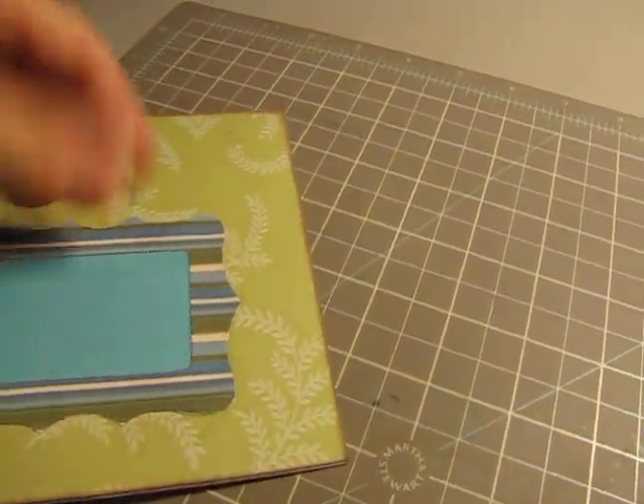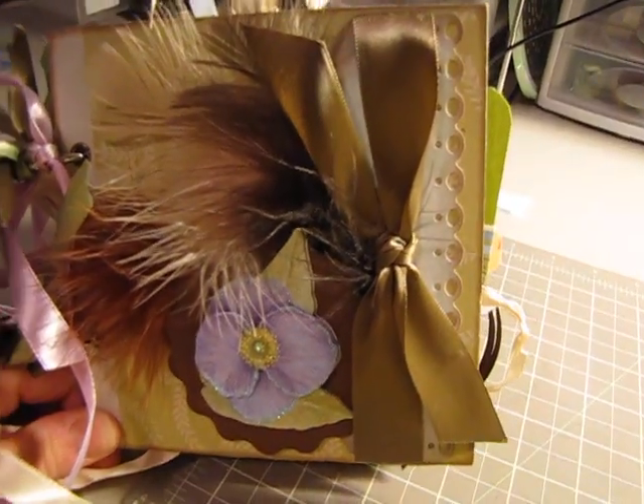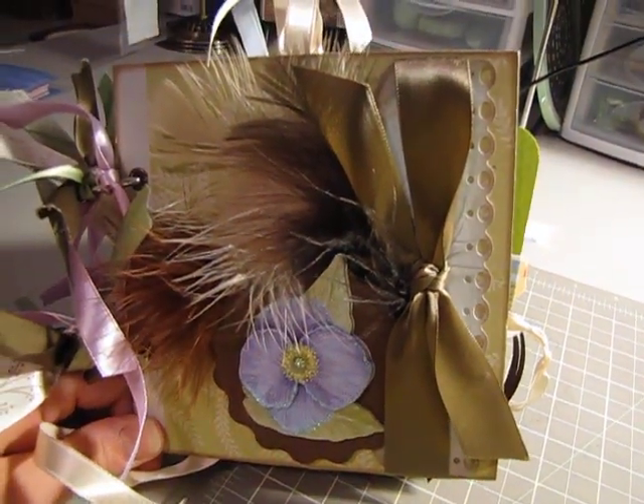And then this I left open at the top, so you could slip a picture down in there. And I didn't do anything to the back. So, there it is — first attempt at a paper bag mini album. What can you say? It is what it is, right?